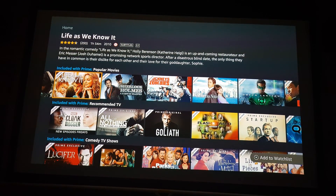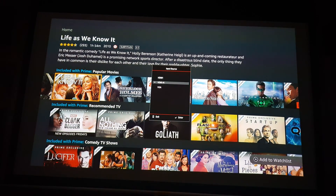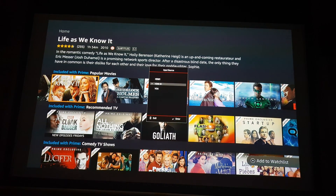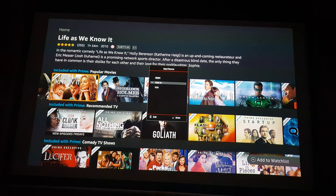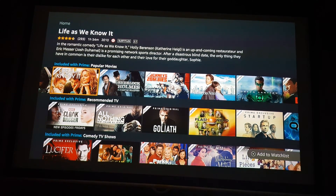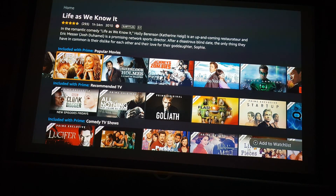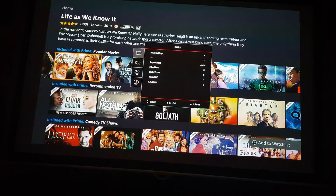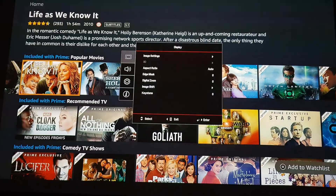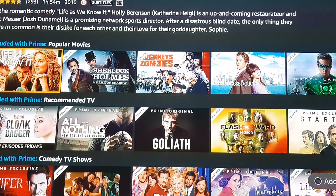I wanted to post a quick video showing the calibration settings that I use for the Optoma UHD40. I've got the remote control in front of me here and I'll get the menu up. If we zoom in a little bit, you should be able to see that nicely.